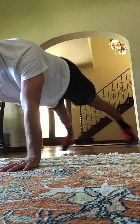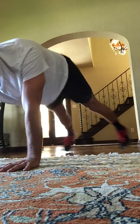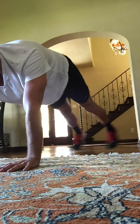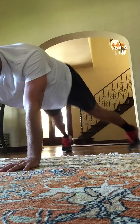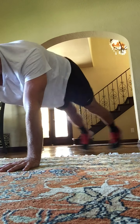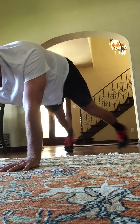Jumping jacks with the feet. Here we go. One, two, three, four. Two more sets. Here's one, two, three, four. Flatten that back. Last eight. Eight, seven, six, five, four, three.